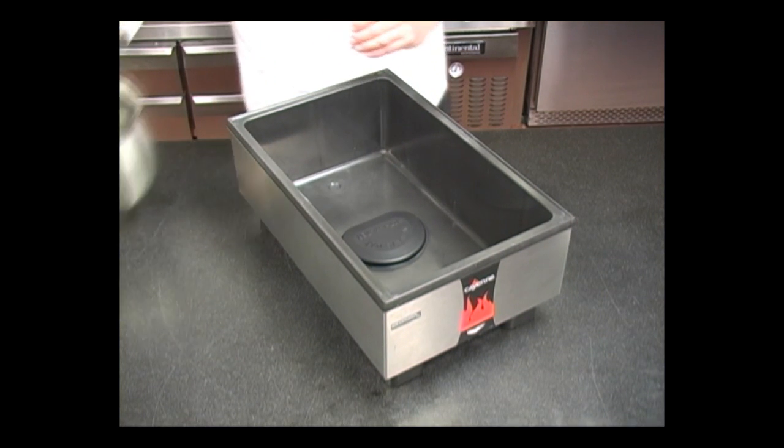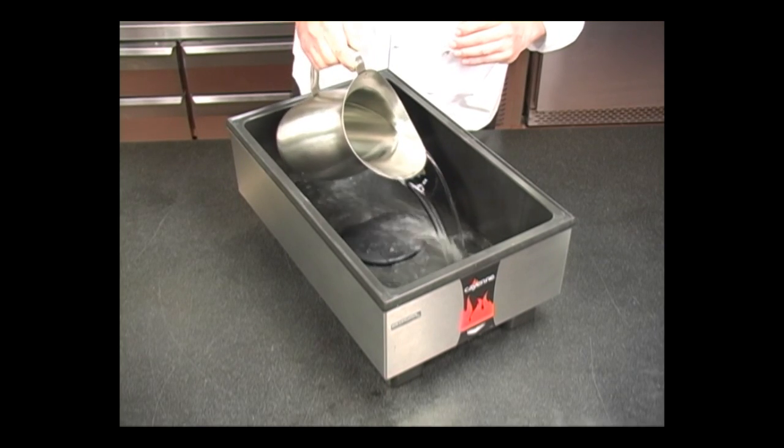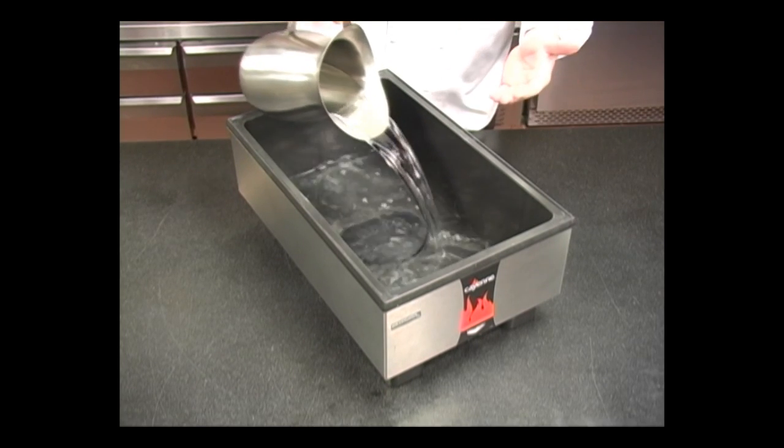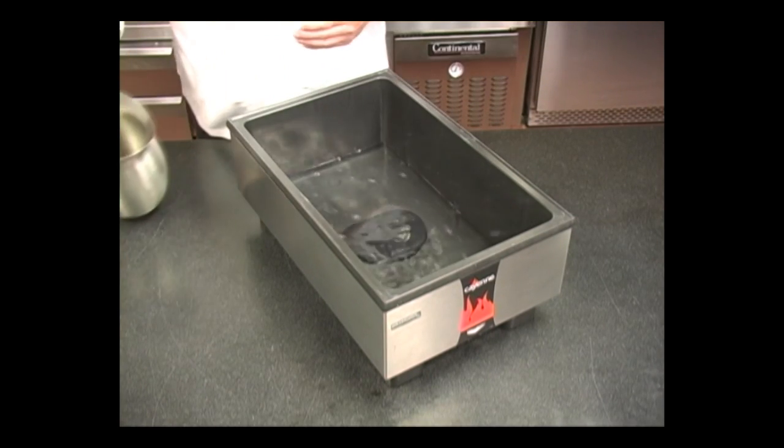These two items, because of the efficiency of when the water is in direct contact with the heating element — rather than heating through the bottom of the well — allows the most efficient heat transfer into the water.